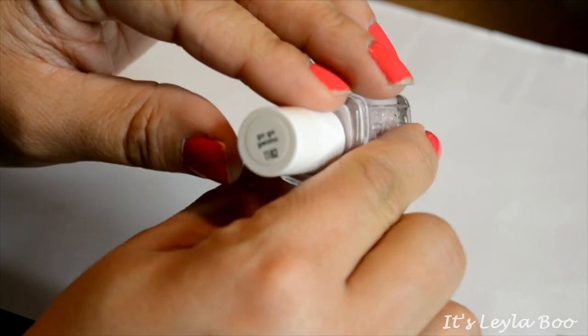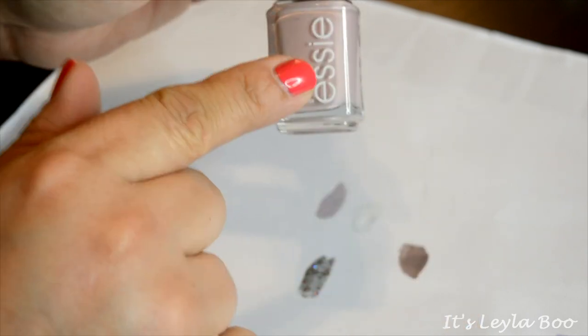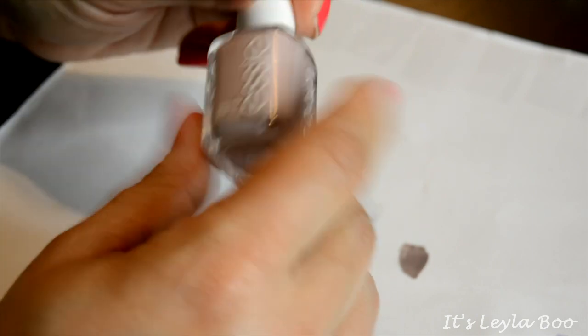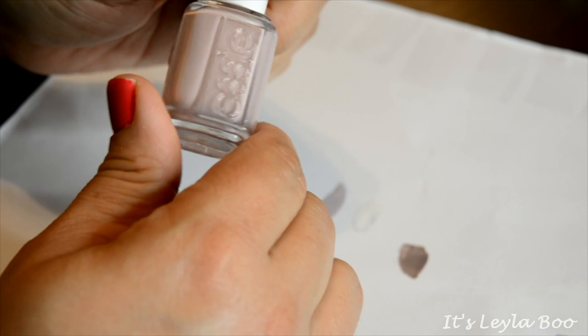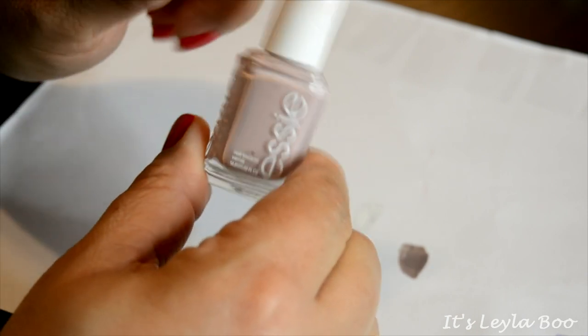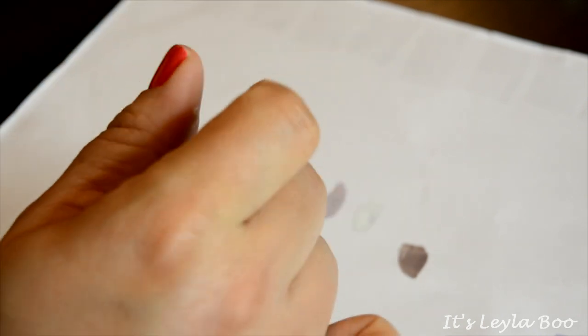Next up, from Essie — this is in the shade Go Go Geisha. I think this was from a summer or spring collection from last year or the year before. It's an okay color and I have some that are kind of close to this, but I don't like to use Essie polishes as much because they shrink under my Seche Vite, so I'm gonna pass this one along.